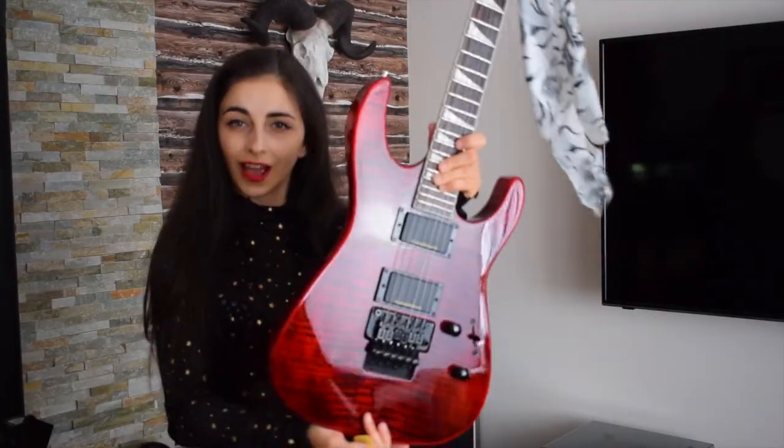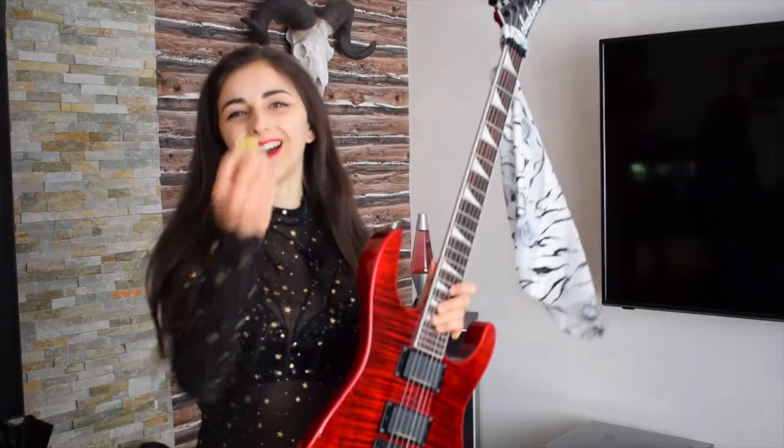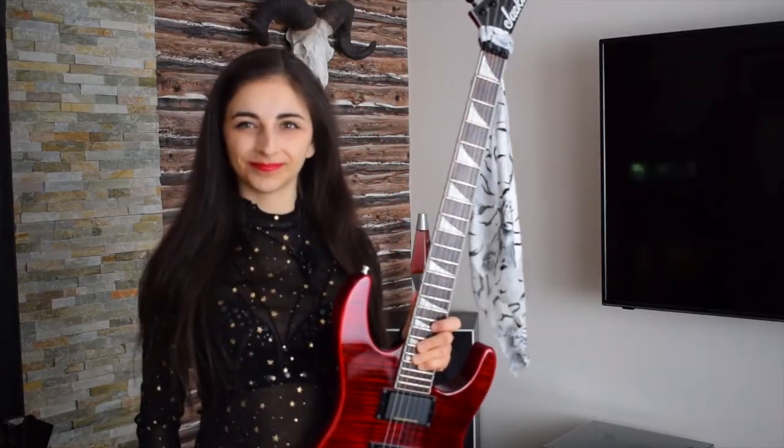Hi everyone, I'm Lisa Reid and in this video lesson I'm going to teach you how to hold your guitar and your guitar pick. There are two different ways that you can hold your guitar — you can either stand up with it or you can sit down with it. So let's take a look at how you should sit with your guitar first.